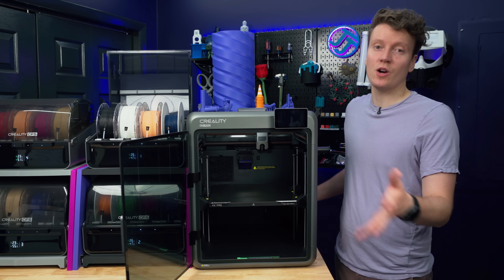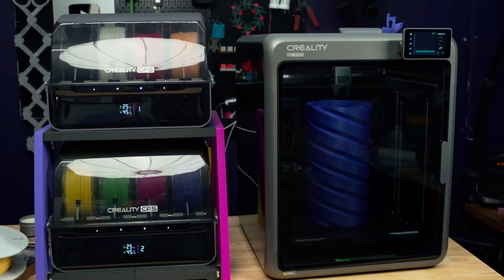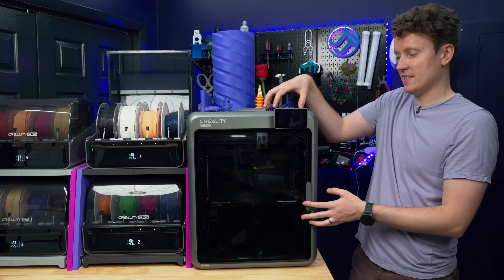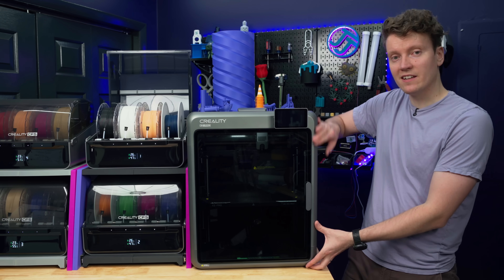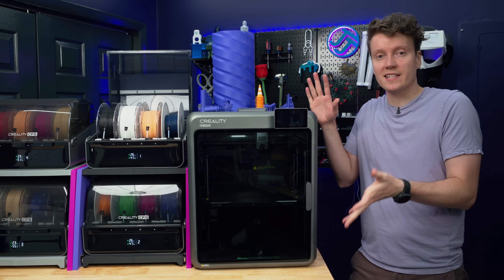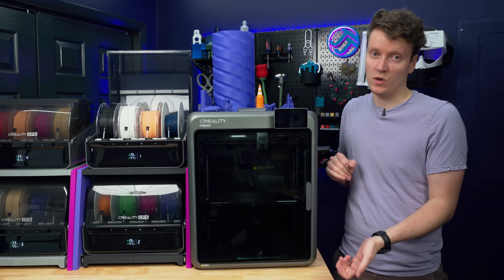At the same time, it's not too large of a 3D printer — you can still move this one around. It is a really nice and premium-feeling 3D printer. It's got a glass front panel, glass top panel, plastic panels on the sides with a metal panel on the back. And then everything else is these cast aluminum parts that feel really good. It just feels like a nice and evolved version of what the K1 printers were.